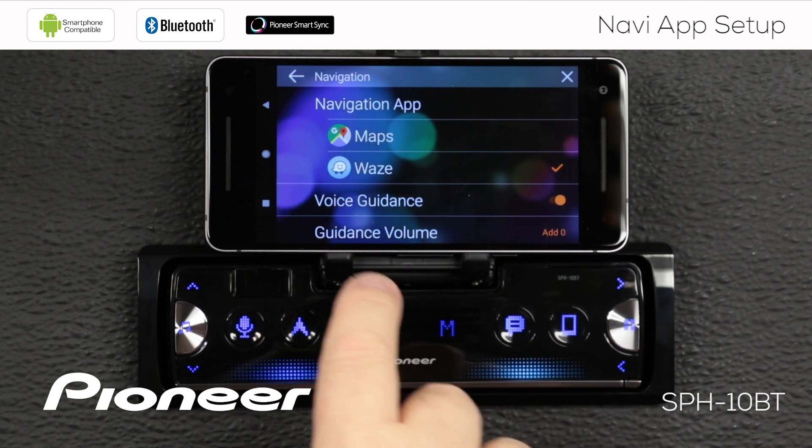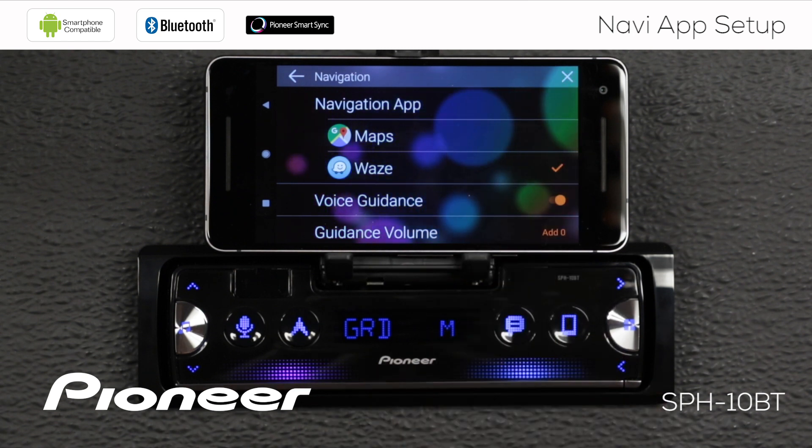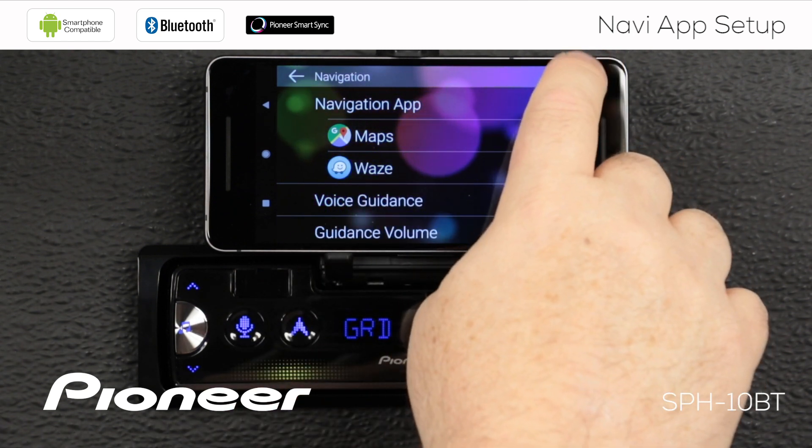I like voice guidance from Waze, and if I want to adjust the guidance volume, I can do that here as well — make it a little bit louder. So once I've made my adjustments and selected Waze, I'm going to hit the X.